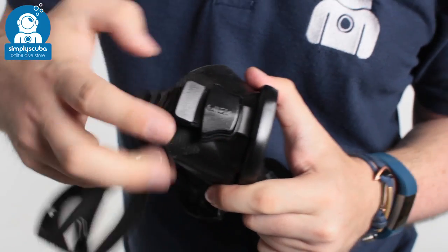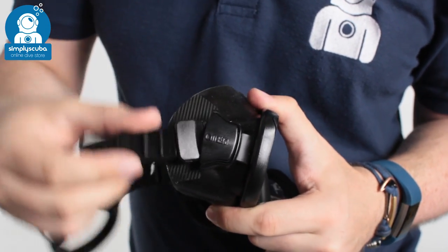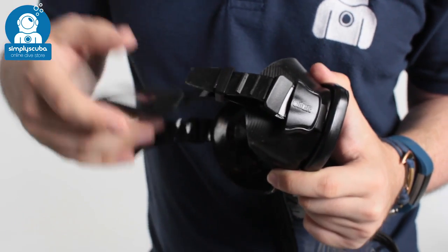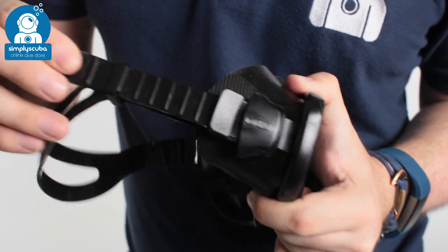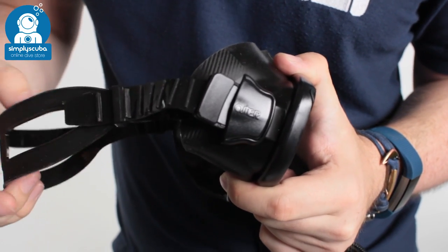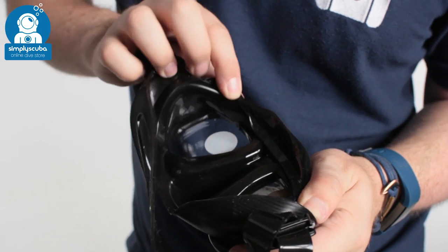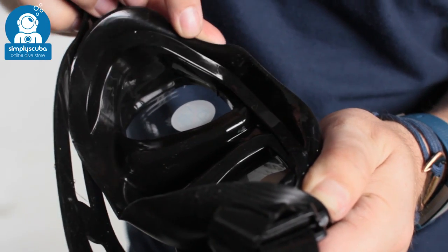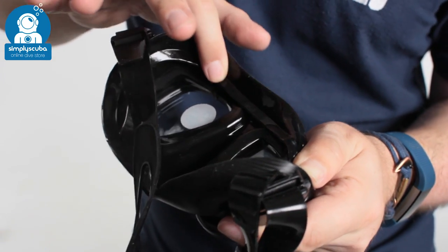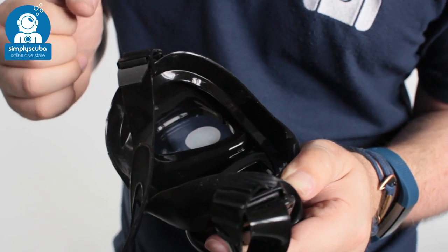The strap is attached directly onto the skirt instead of the frame, so it's much more flexible and you've got a little bit of a hinge so the mask strap can be set wherever you want on the back of your head. Traditional ratchet style adjustments — just pull on the tab to tighten it, lift that tab to lengthen it off. On the inside you can see a double seal skirt. This internal seal along with the external seal creates a very wide sealing area all the way around your face, trapping air inside and stopping water from getting in.